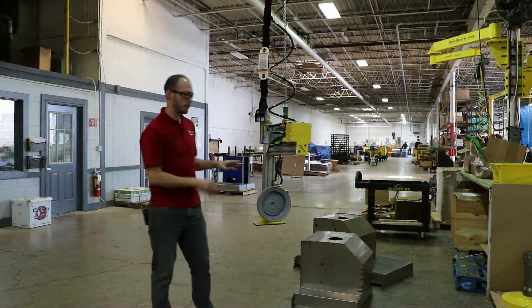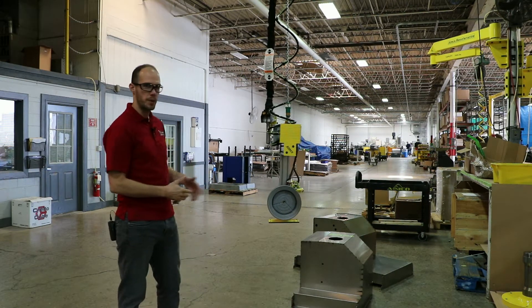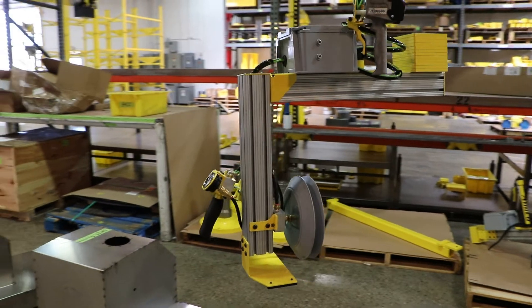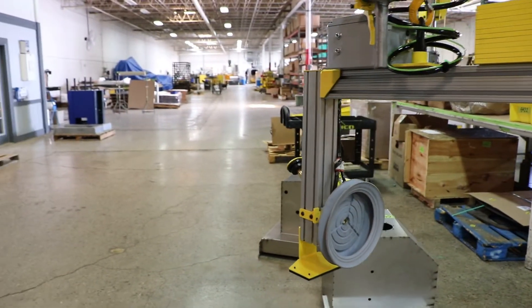In this video I'm going to show you our lift assist that we designed and built for an application that's handling sheet metal weldments going in and out of a robotic welding fixture.